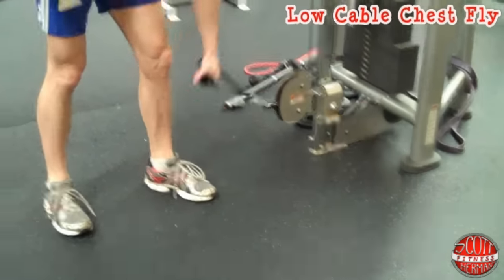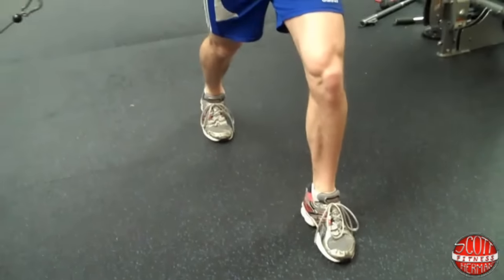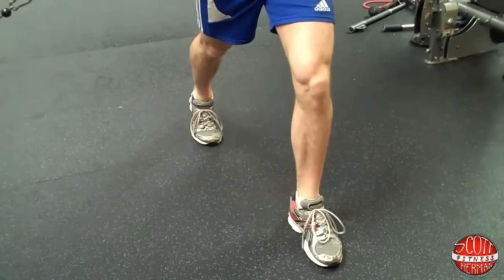What you're going to do is step forward and have a staggered stance. Keep a slight bend in your front leg knee and keep your back leg straight and go on your tiptoe.